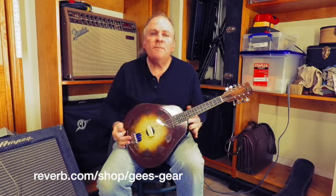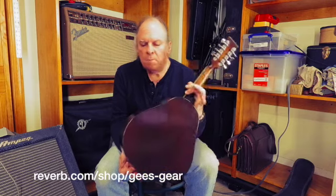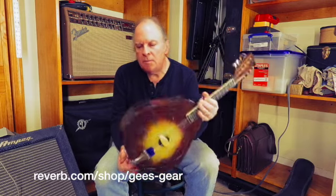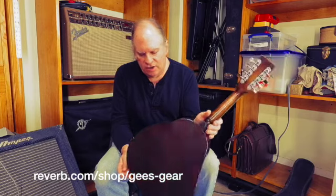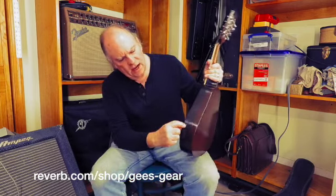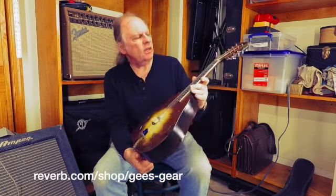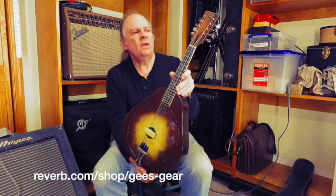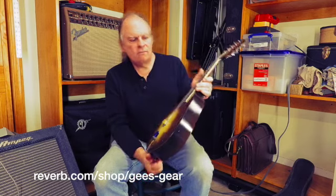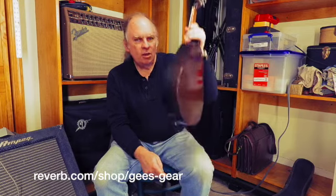Anyhow, there it is — National Triolian Mandolin, 1929 to 1930, in minty or near-minty shape. There is a nick, a fleck out of the paint right there, so it's not mint, but this is about as close to near mint as you're going to get. G's Gear, National Triolian — I don't think it's going to be here too much longer. We'll see you soon.